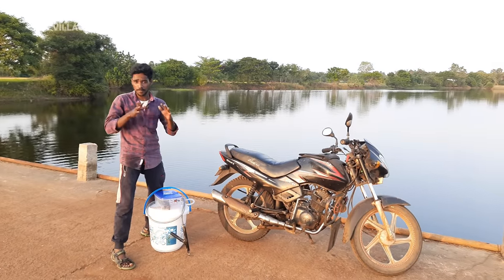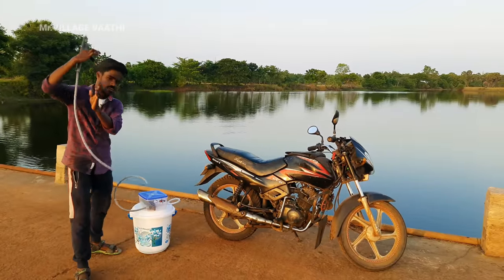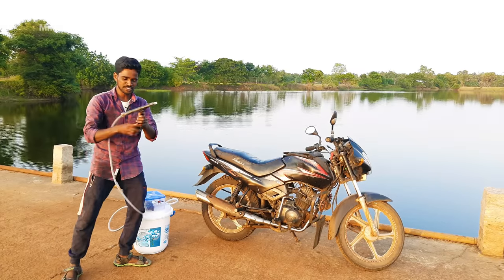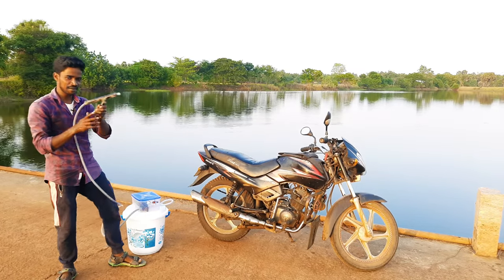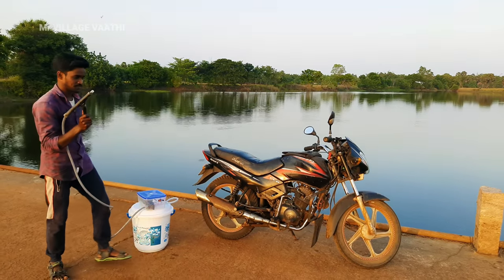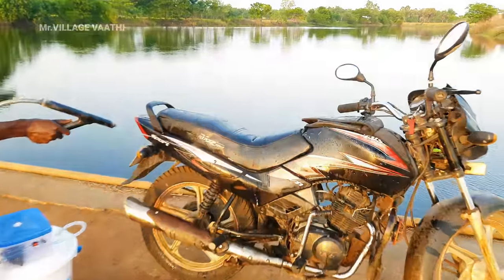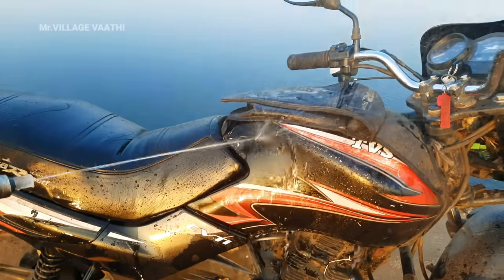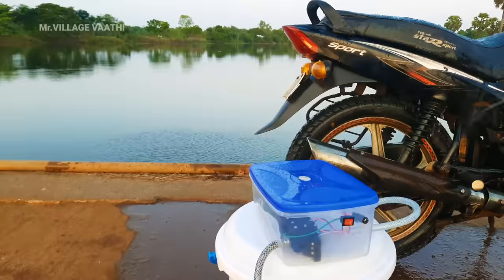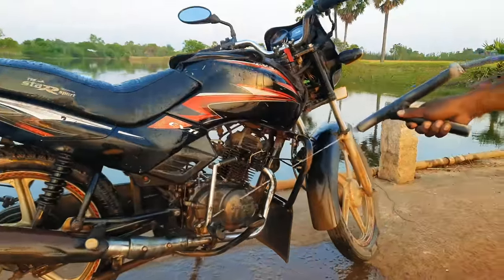Okay friends, now I am going to test the battery power. Okay, that's all right. I'm going to take a look at this nozzle. I'm going to take a look at this and the boat.